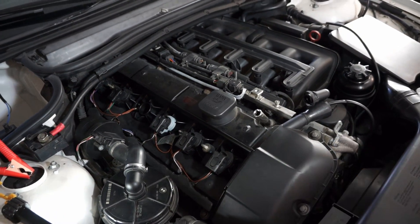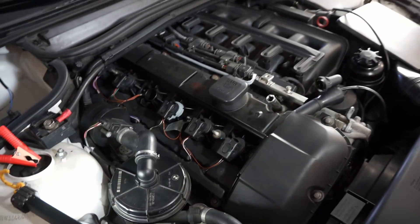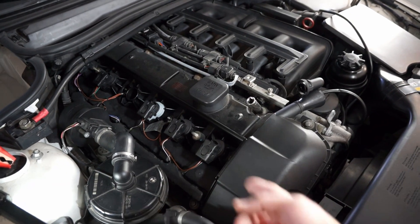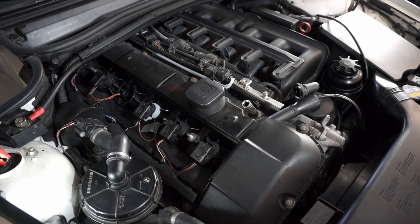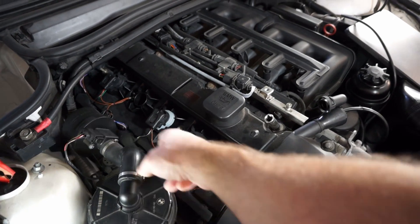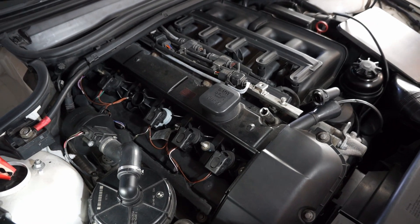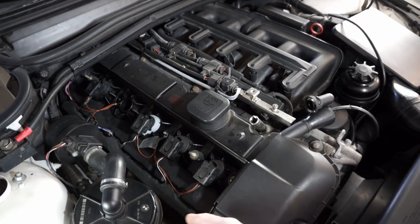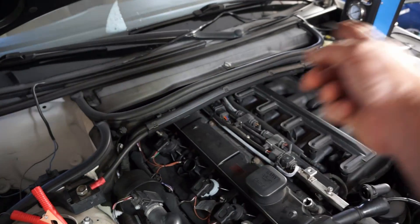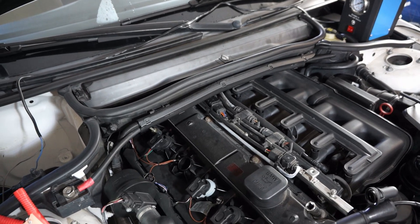There are plenty of videos on YouTube about how to replace the valve cover gasket on an E46, so I'm not going to go into too much detail. Suffice to say it's a bunch of 10mm bolts around the outside, you've got to remove the coil packs — each individual cylinder has its own coil pack — undo the electrical connections at the top, loosen up the wire loom, and also remove the area for the cabin filter.